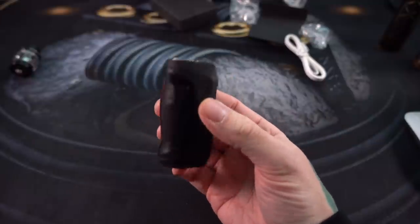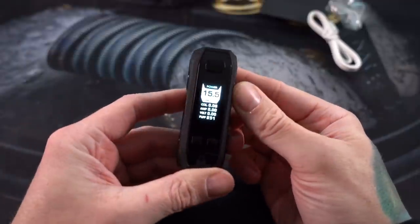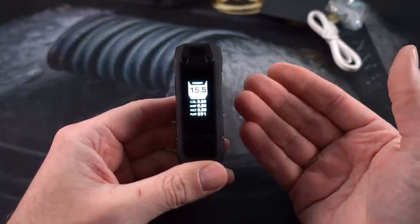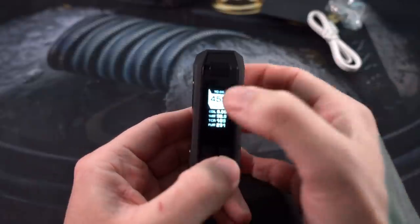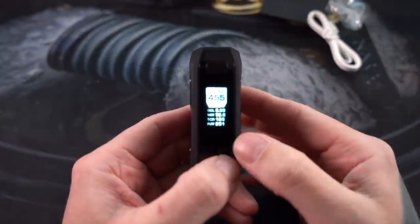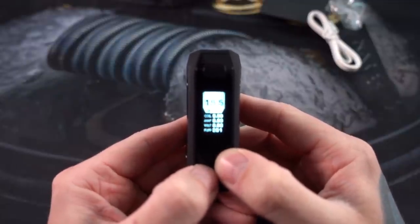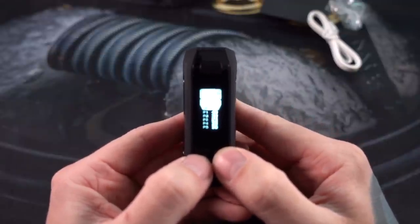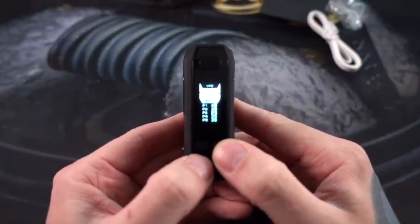If you've used an Aegis, you're going to be familiar with this — same basic idea in a smaller package. Standard issue five clicks on, five clicks off. There's the screen — nothing super revolutionary, just an LCD screen that tells you wattage, voltage, and resistance. Three clicks highlights the top portion so you can use the navigation buttons to go through all the modes and settings — custom TCRs, nickel, titanium, stainless steel. We're going to get back to wattage mode.